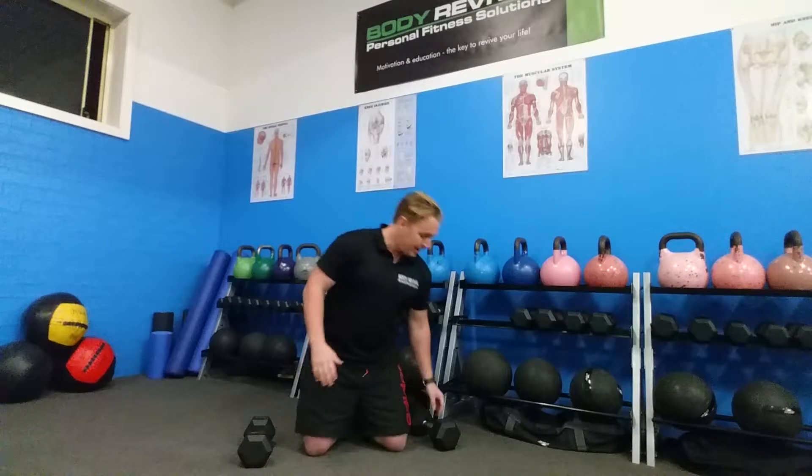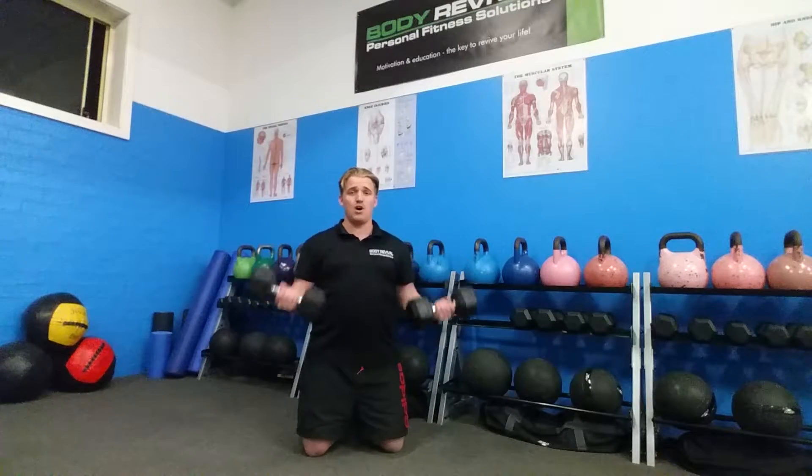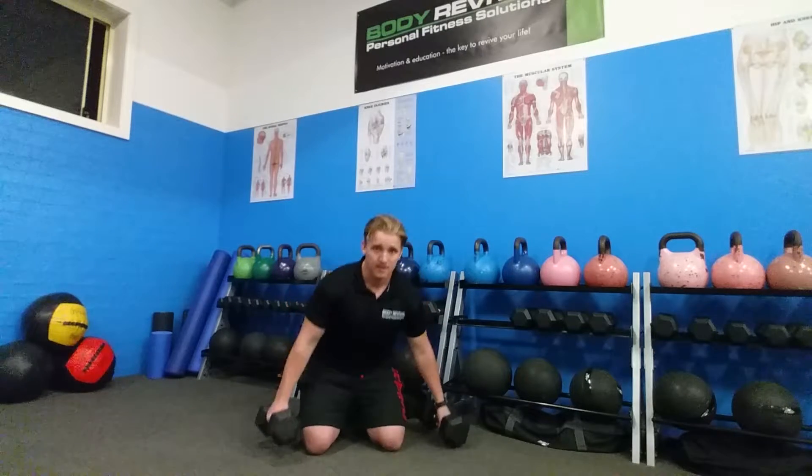So the two exercises we've chosen — we've got our nine kilo dumbbells here and we've got a bicep curl. Nice and controlled, good technique, shoulders back, nice and tight — no throwing up and doing cheat curls.